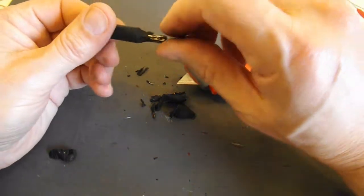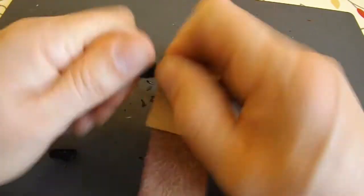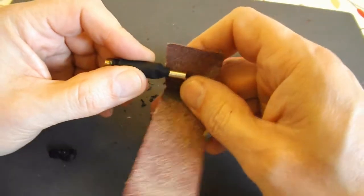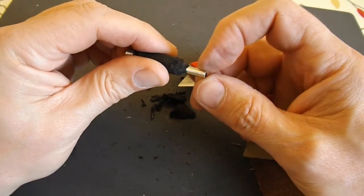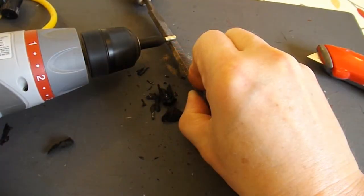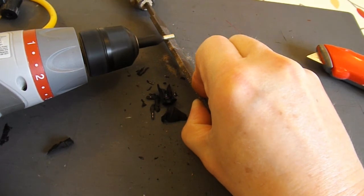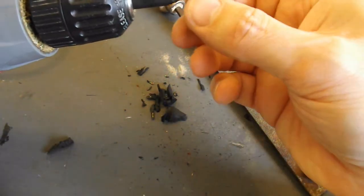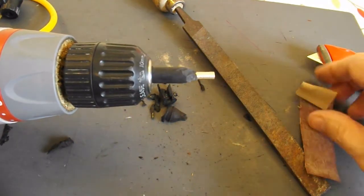I'll go and get a bit of sandpaper and rub that clean now. Looks pretty good. The ideal finish would be to have some sort of bulbous end on it to help grip the pipe. A few ridges on there should help to grip the pipe when I put it on there.